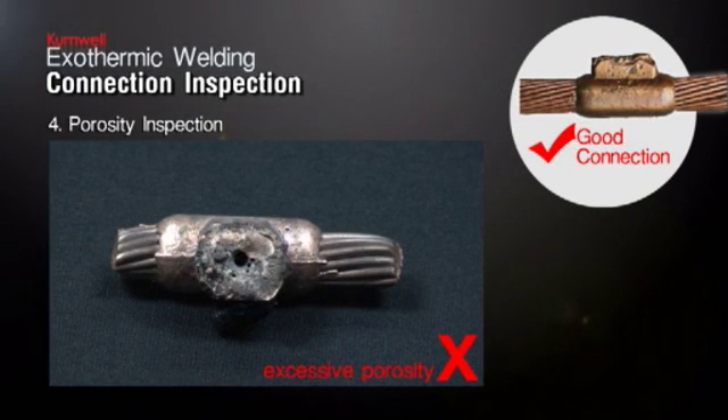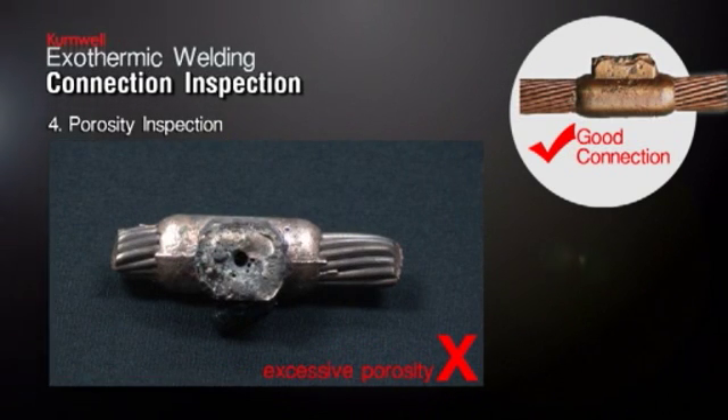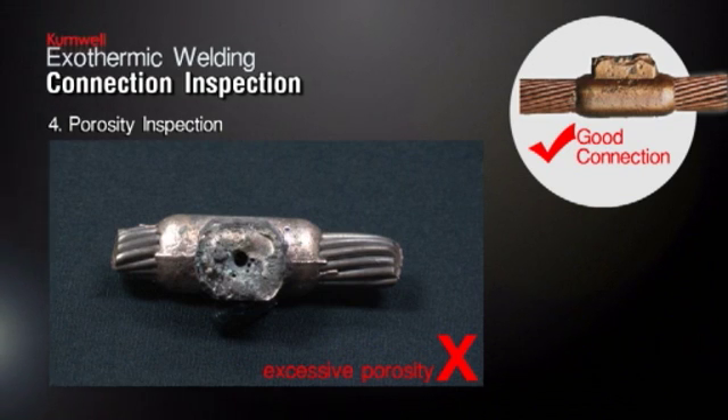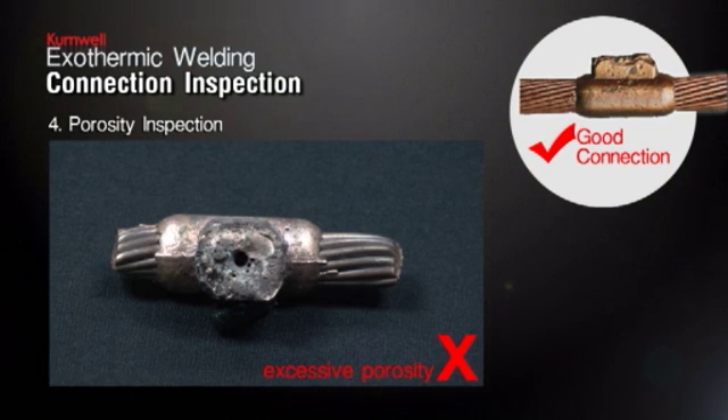Porosity Inspection. The connection should be free from porosity. Normally, excessive porosity is the result of contaminants — water, oil, dirt, dust — in the conductor and/or mold. If the surfaces of conductor and mold are properly dried and cleaned, the porosity will not occur. The porous surface connection is unacceptable.